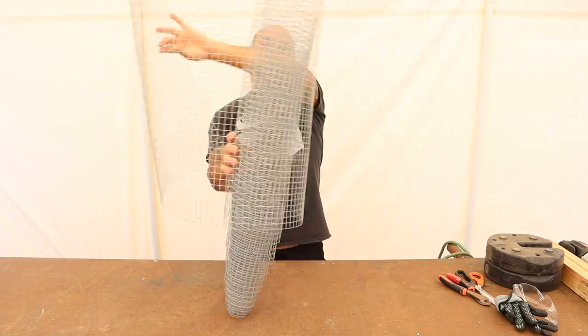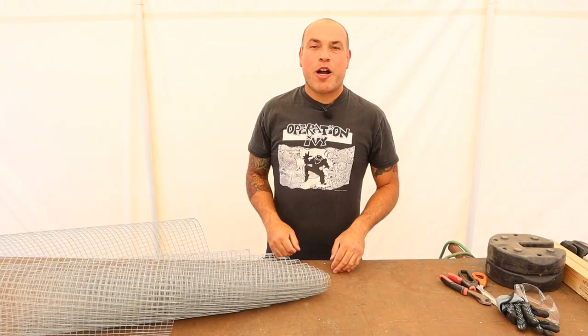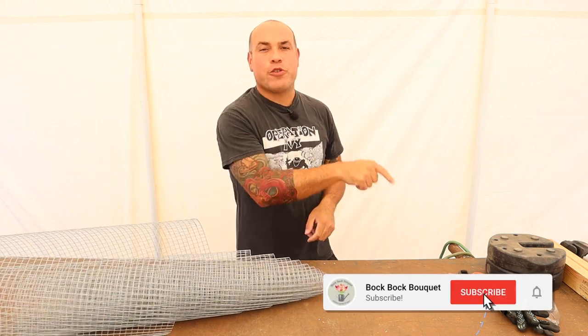Anyone else hate cutting some of this hardware cloth? Hi guys, welcome back to Bok Bok Bok Bok. My name is Riccardo, and if you haven't subscribed to our channel yet, take this moment to go ahead and hit that subscribe button now.